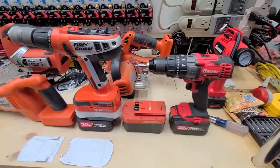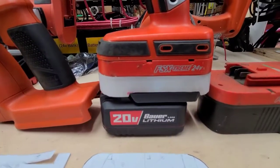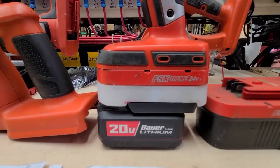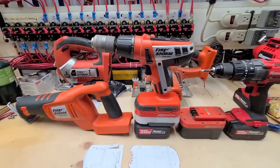But then I started buying Harbor Freight power tools. So I thought, well, maybe I'll just make an adapter to go from the new tools to the old tools so I can use the new batteries with the old tools. And this is what you get. Not too bad.